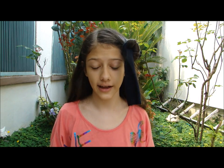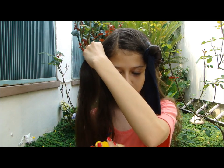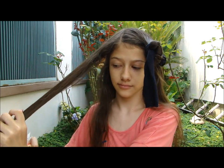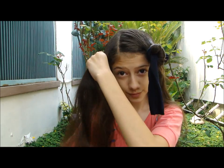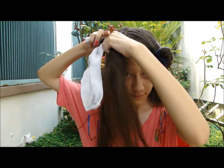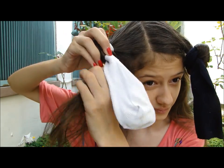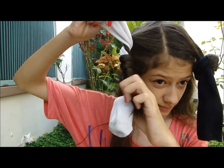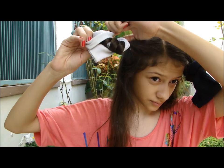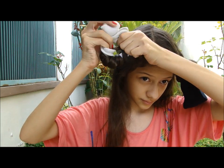And you will keep doing that all over your hair. So now I'll put the video in fast forward motion, but I will be doing the same. I will grab a section of my hair and damp it with some water, then get a sock and start twisting all of that section around the sock. When I'm finished twisting the section of hair around the sock, I will just do a knot.